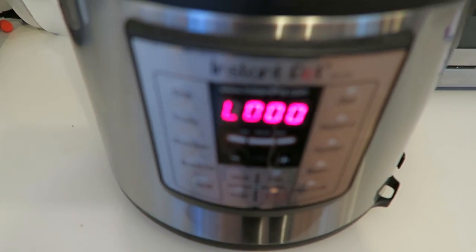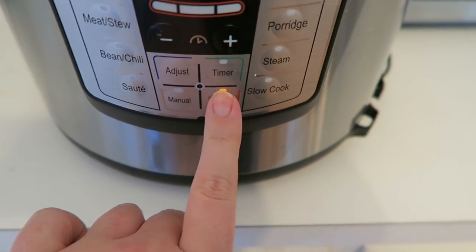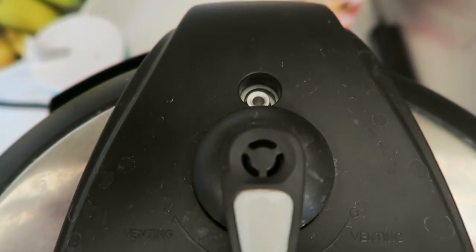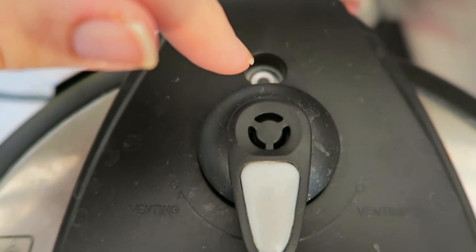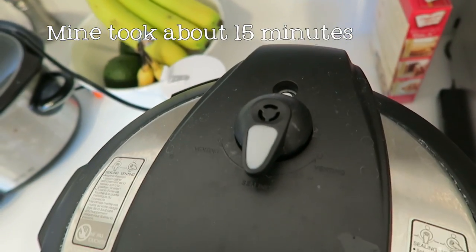My Instant Pot just beeped. All you're going to do now is turn off the keep warm setting — leave it completely off — and we're leaving it sealed. Now we're just waiting for it to depressurize. This little valve right here will lower when it is fully depressurized. Don't vent it, just let it depressurize naturally.